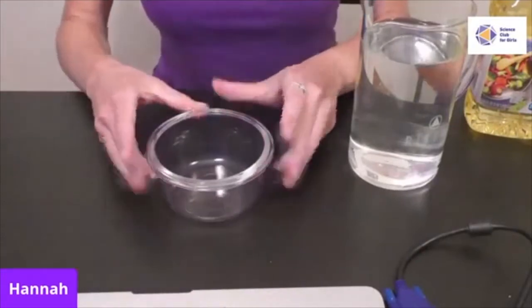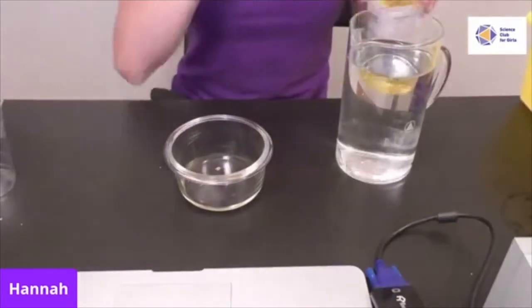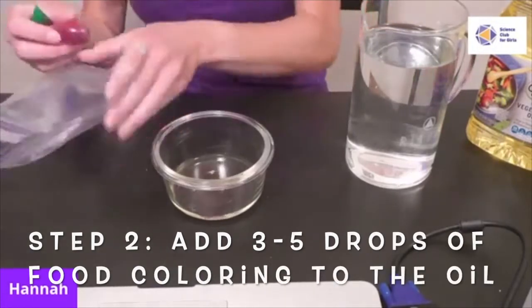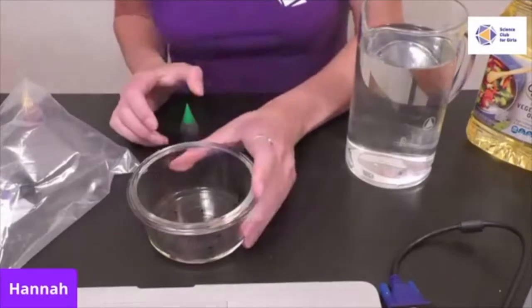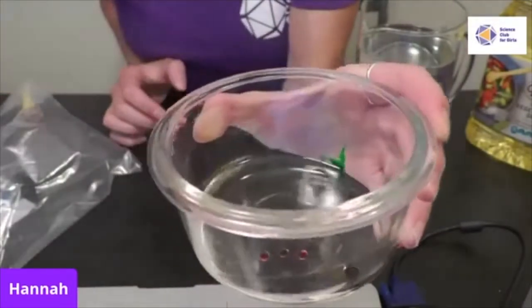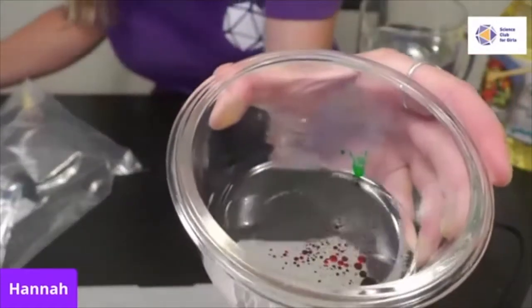First, put about two tablespoons of oil in your bowl — just enough to fill the bottom. Then add a few drops of food coloring — about three or four drops — in the colors of your choice. Hannah uses red, yellow, and green. Notice how the food coloring stays separate from the oil even when you mix it; it just creates smaller circles. This tells us something about the density of the food coloring versus the oil.